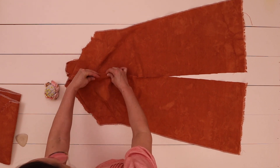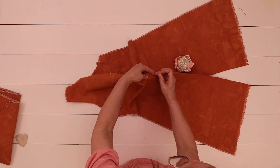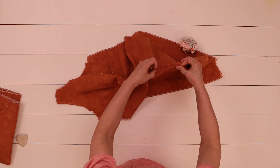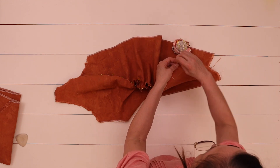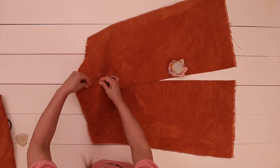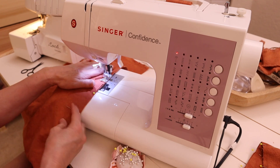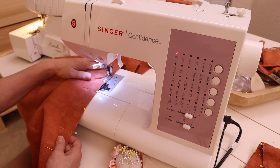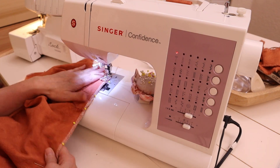For the front center, attach the seams together exposing the raw edge to the front, and pin along the entire front center. Once you're finished, move to the back piece and do the same steps. Sew along the seam allowance — I'm using a half-inch or 2.5 centimeter seam allowance — then repeat the same steps for the back piece.